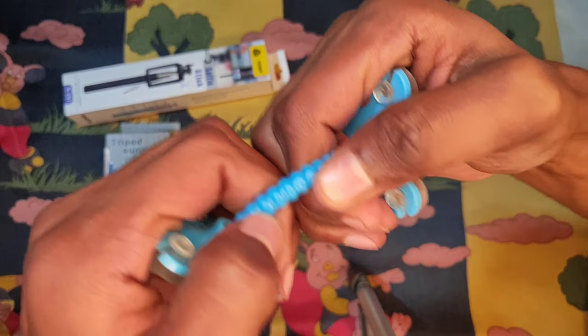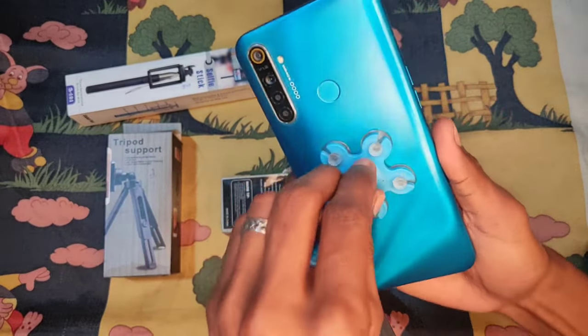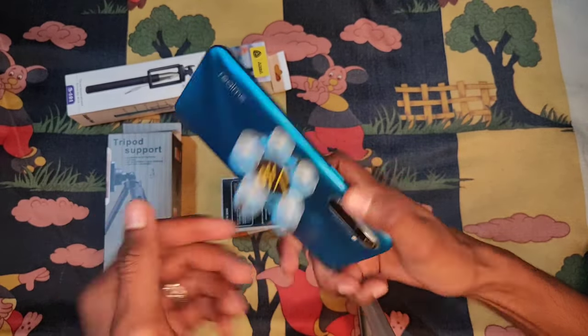I recommend that you can use all phones, but if you want to use this, you can use it on a flat and smooth surface.